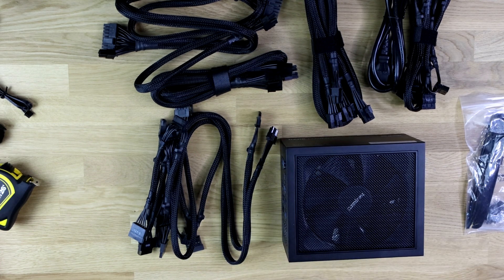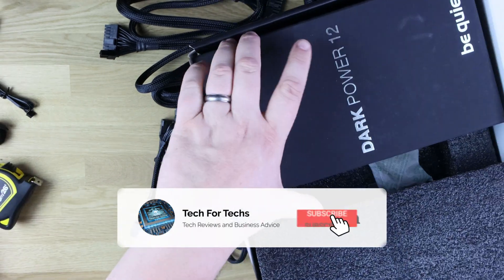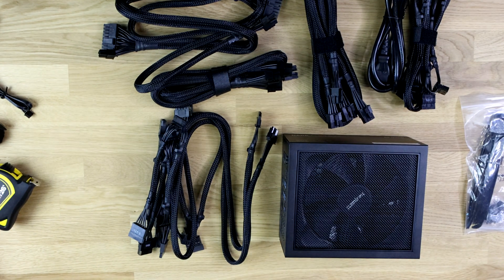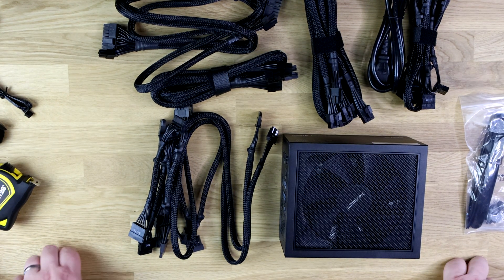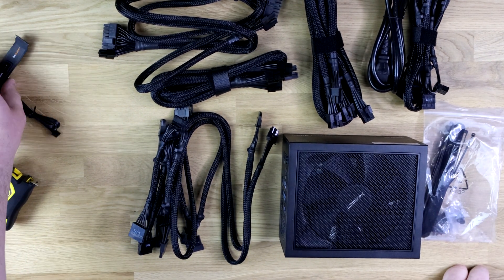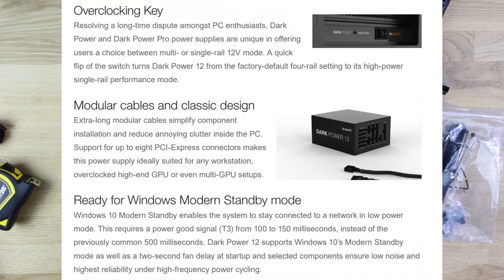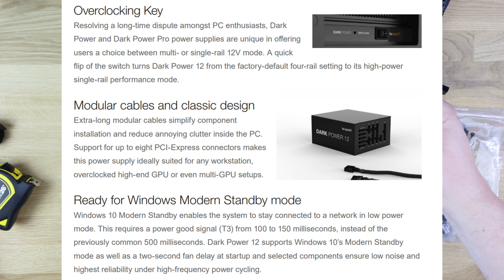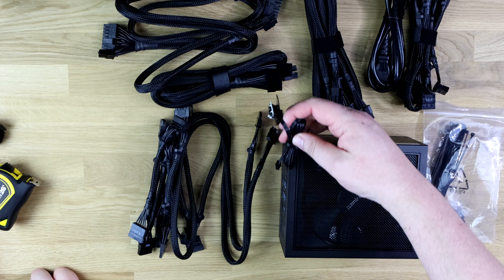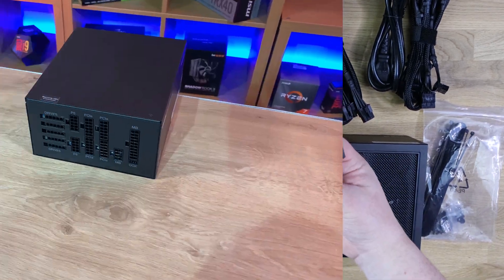The box itself is basically foam on the inside. The power supply comes in one section, and the cables come in this lidded area here. You'll probably not use the packaging again — you might stick it on the shelf or chuck it in a bin. But all these different things come with the actual power supply. This bit is what most people will be confused with — this is basically for overclocking. It lets you change between the 12-volt rail being single or multi-rail.